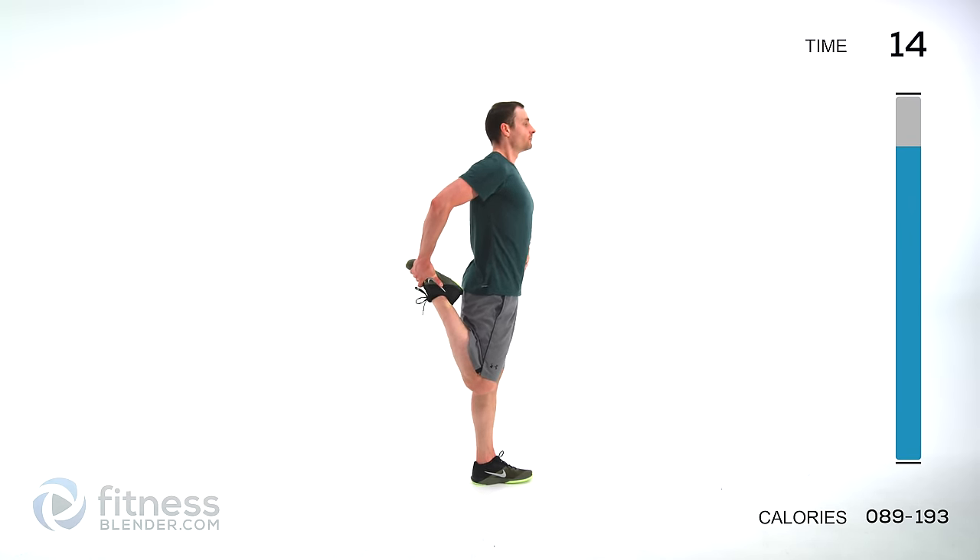That is the end of this routine. I hope you guys liked it — let us know what you thought in the comment section below. We'll see you next time. This workout is complete.